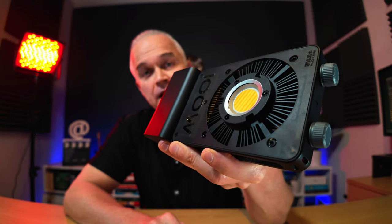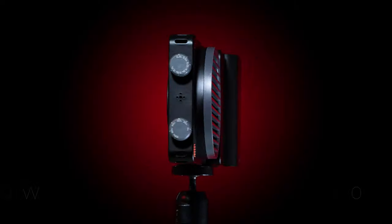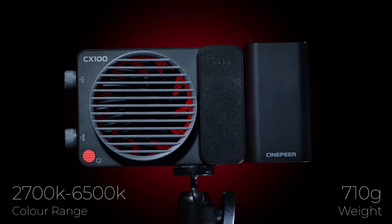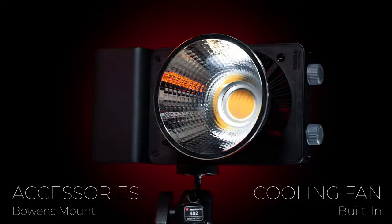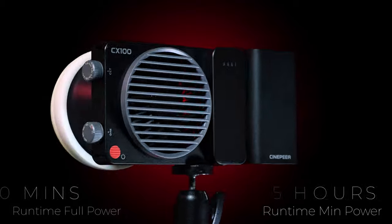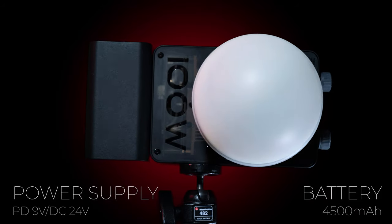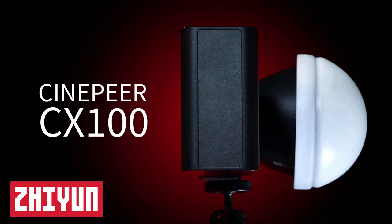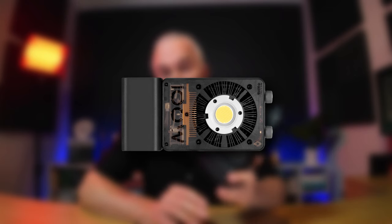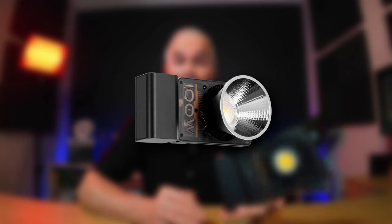So I was sent this for review and I've been playing with it for a couple of weeks now. This is the Cinepia CX100 from Zion. Caveat out of the way - I was sent this for review and haven't paid for it, but bear in mind that I don't always accept things I've been asked to review, and sometimes I even send them back. So if you're seeing this review, it means I like it and perhaps you'll like it too.